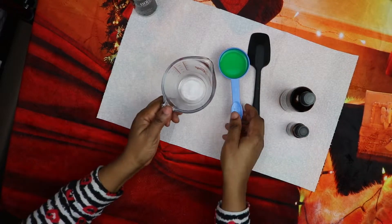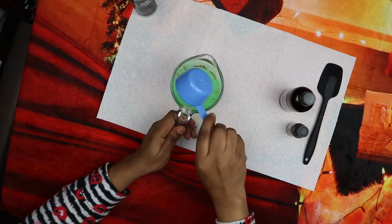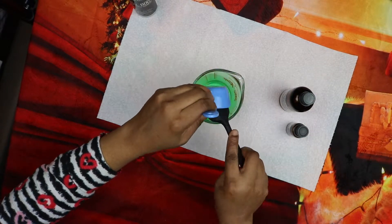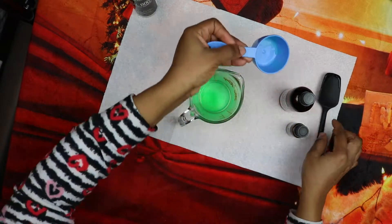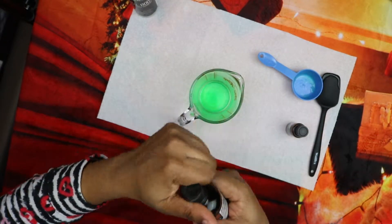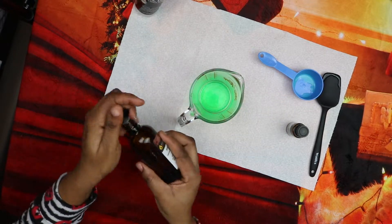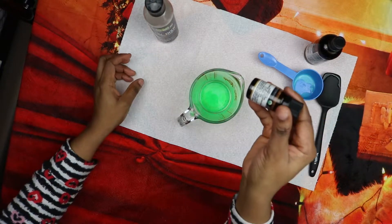What we do is combine these three products in a bowl. I have one quarter of a cup of washing liquid here, then we're going to add five drops of eucalyptus essential oil and five drops of lavender essential oil.